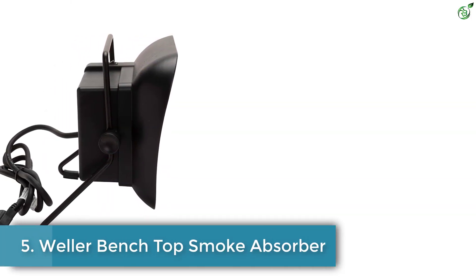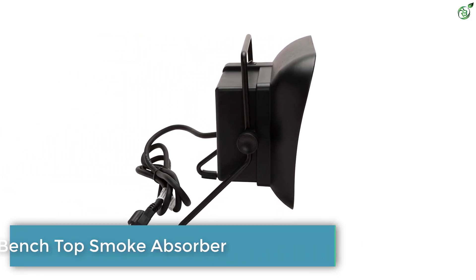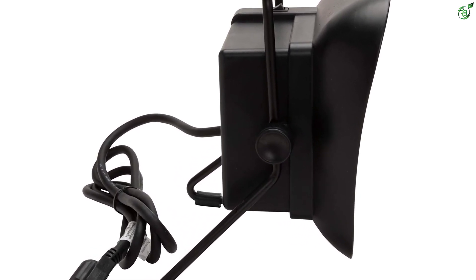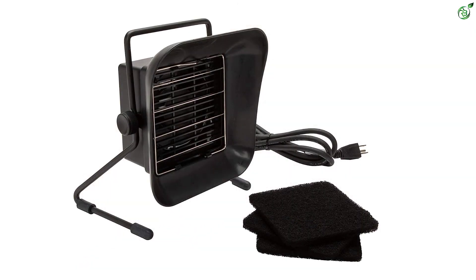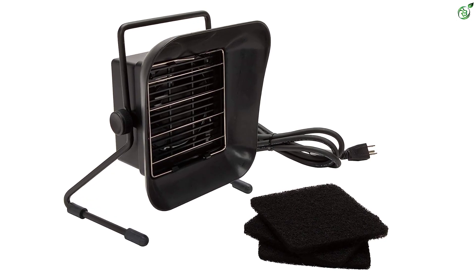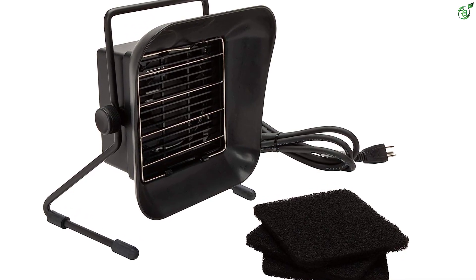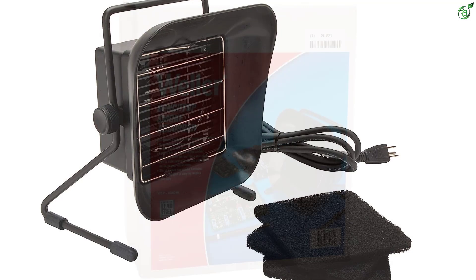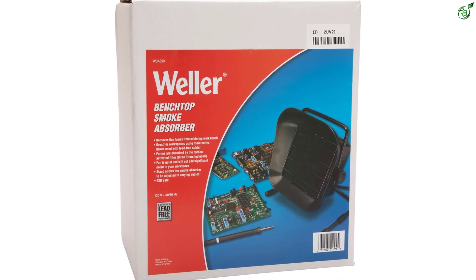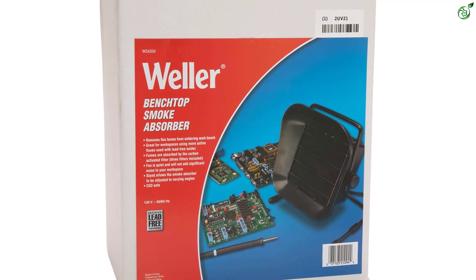Number 5: Weller Bench Top Smoke Absorber. Apart from making a wide range of high-power soldering irons, Weller also offers related accessories like solder smoke absorbers that are equally powerful. With the Weller WSA 350 solder smoke absorber, you get pretty good performance right out of the box. Unfortunately, Weller does not mention any kind of power ratings with its solder smoke absorber, which is a letdown for many buyers.